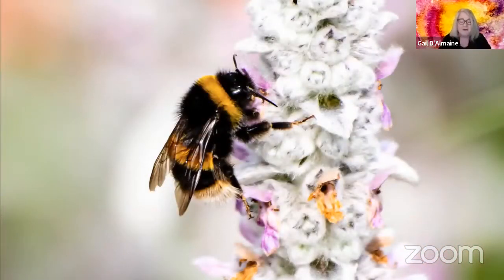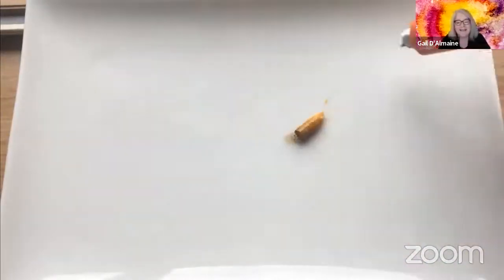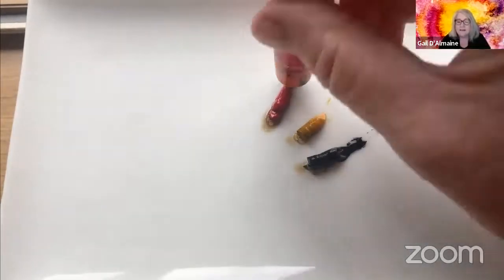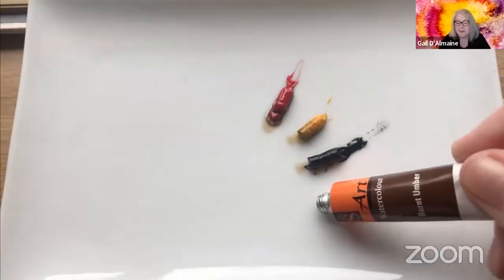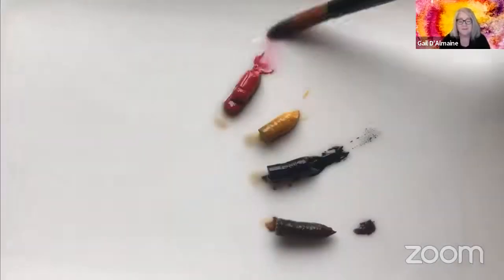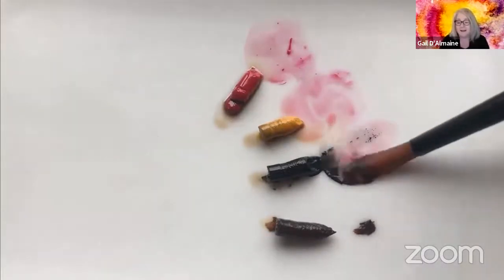I'm going to show you the screen now. This is a photograph I took at East Weston Dickeridge Gardens, which is a brilliant place to get reference from. This painting can be done with two colours — yellow and black — or, as I've decided, just add a couple of other colours which you can progress to, or we can just stick with yellow and black. It doesn't matter.